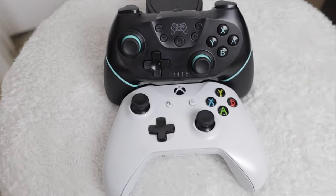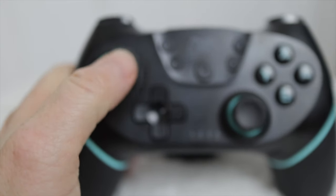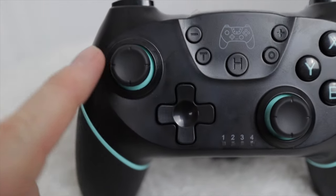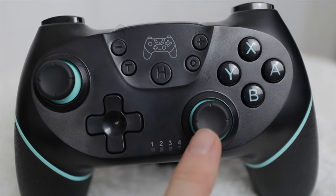The thumbsticks are an offset design like you'll find on the Xbox controller. The movement of the thumbsticks is responsive and fluid. However, the tips of them, even though they do have a bit of a rubber feel, I do think they're still a bit too smooth, which I believe could cause some slipping during gameplay.